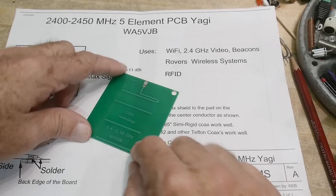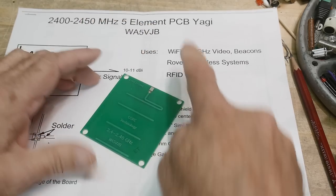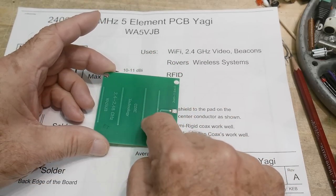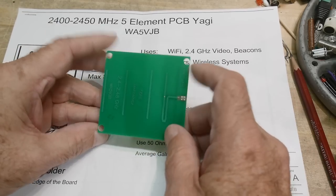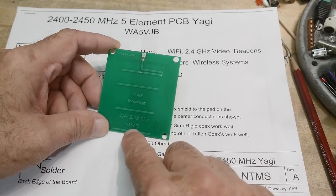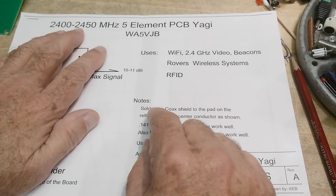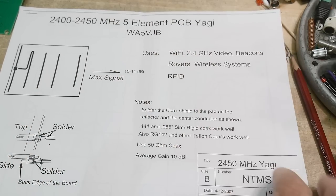I got this off eBay — it's a Yagi antenna that came with some paperwork, and it's on a PC board. It's a dipole with three directors and one reflector. It was made by WA5VJB, and it is a 2.4 to 2.45 GHz five-element PC board Yagi, good for Wi-Fi and things like that.